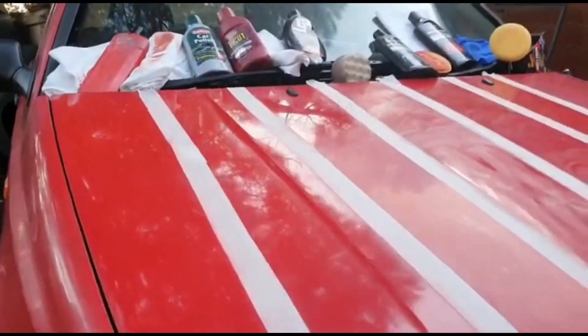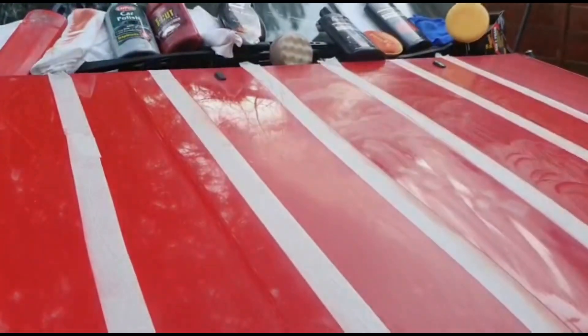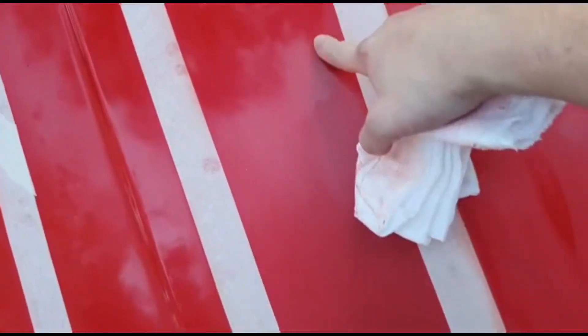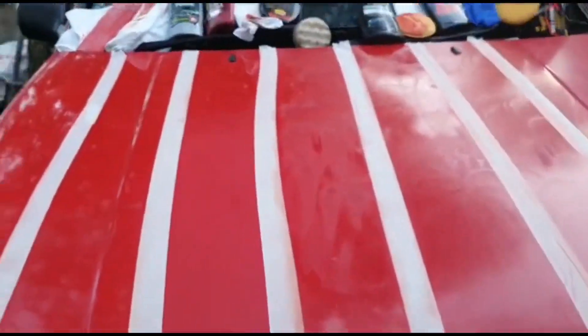Next one is the top half for the Color Restorer. Obviously I didn't do the full bonnet, but you can see the difference — you've got a shiny bit here and then flat pieces over this way. There you go, you should be able to see the difference now.